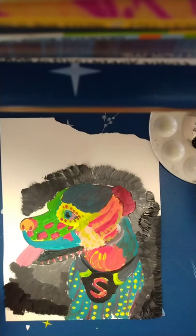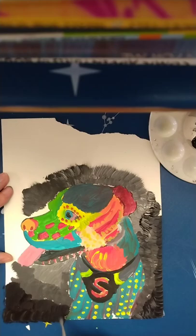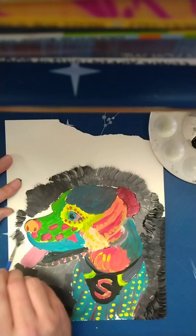When you are doing your background for your pet painting, you do not have to do this technique. It does not have to be just black and white. But this is just one that I enjoy doing, so I thought I would share it with you.